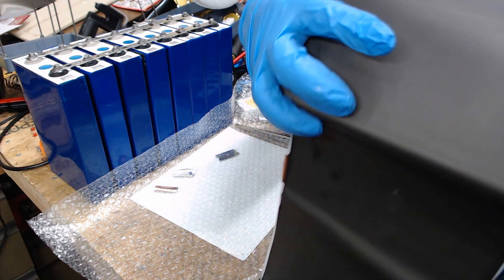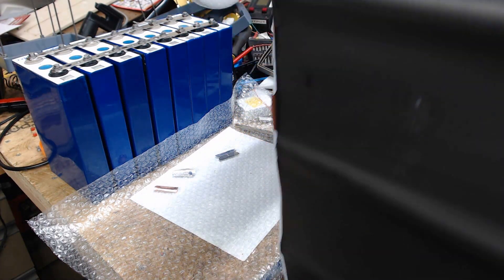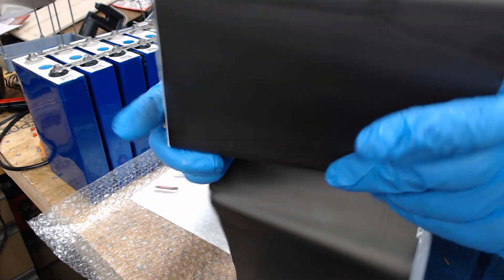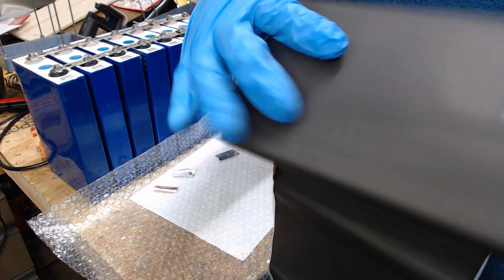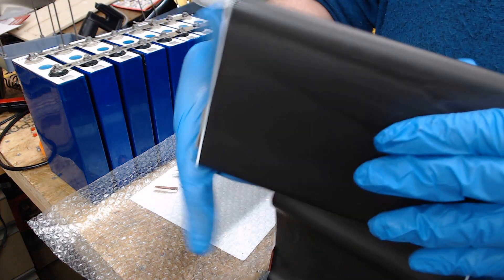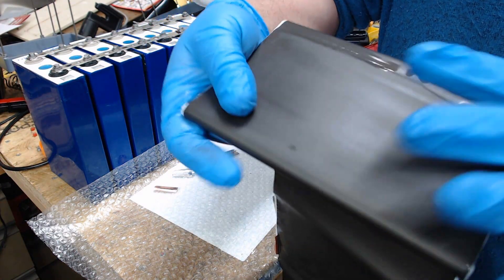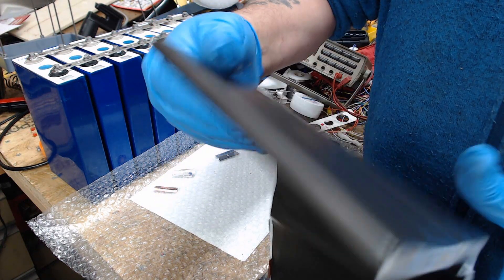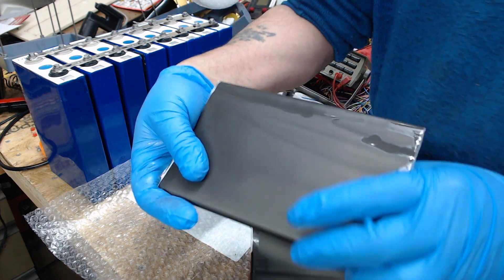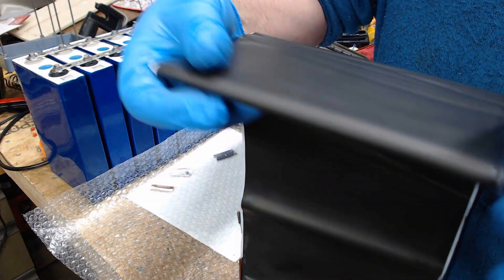The rest of it seems like it's okay. It looks like maybe the electrolyte — I don't know. We'll let the fine folks at BLS battery give us their opinion as to what might have happened.